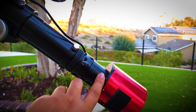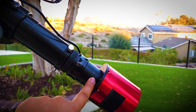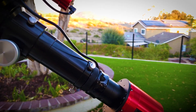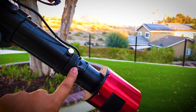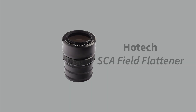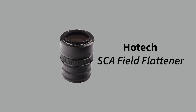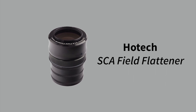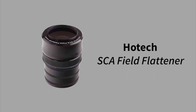In front of the camera we have a couple of extension tubes. These are needed so that you can get the light to a pinpoint focus on the sensor. In front of that is our field flattener — this one is a Hotec field flattener, and I can confirm it is able to give you end-to-end pinpoint stars. Without a field flattener you'll end up with oval-shaped stars in the corners, and you definitely don't want that.